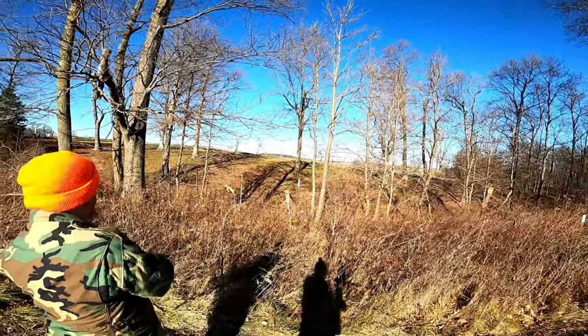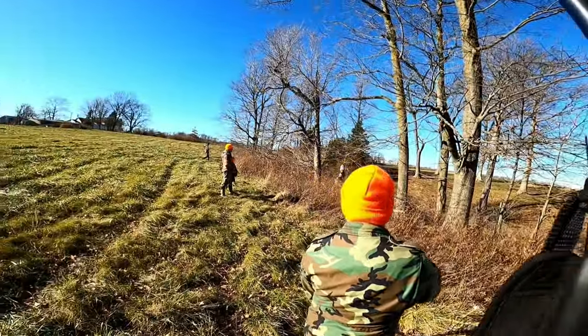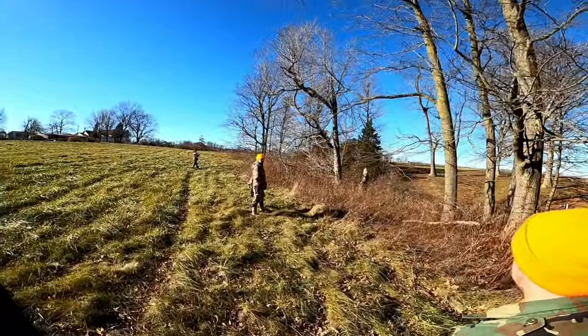There he goes, there he goes! Yeah, over there. Alright guys, we got eyes on the rabbit. He just busted out across the thicket right here. Waiting on Mac to bust out of the thicket and get back on him and bring him back around to us.